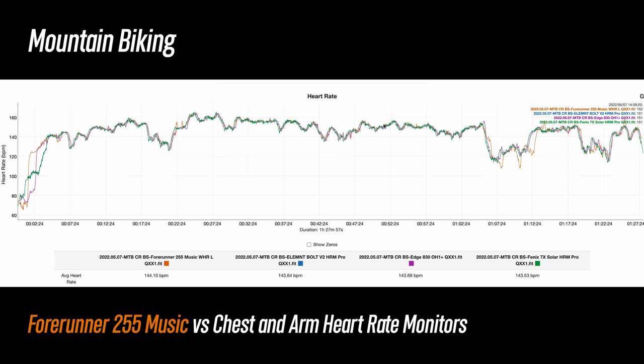The majority of this ride was on rolling terrain with some climbing, which we can see for about the first three quarters of the ride. But at this point is when I started to go downhill — and pun intended, this is also when accuracy tends to go downhill for these types of sensors, where you can see some points where it wandered more than what we saw before. Even though that's to be expected, the 255 still did a really good job in handling it and stayed really close to the other sensors.